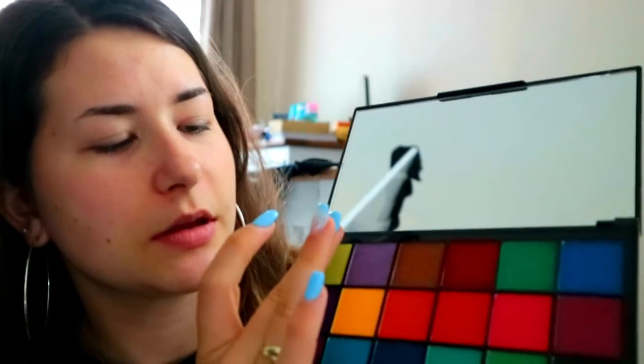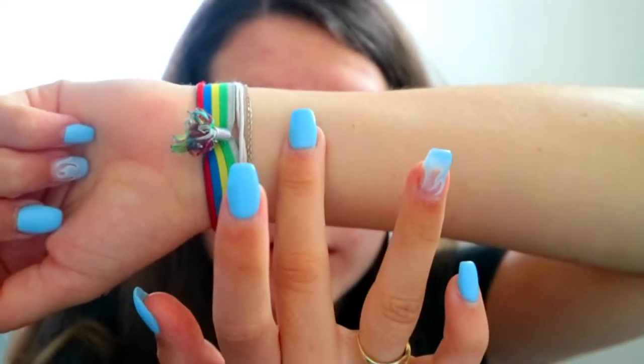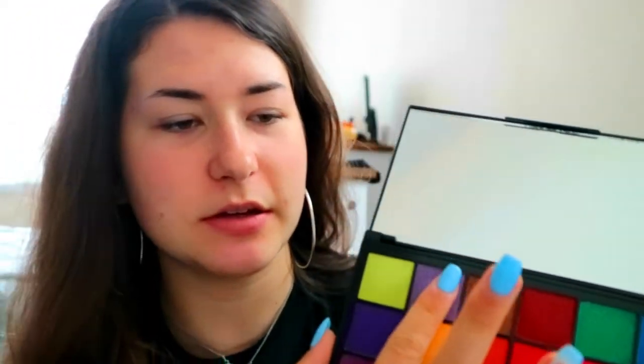But yeah, I haven't swatched it. I think we're gonna swatch it first, just so you can see how pigmented the palette is. Maybe it would have been a better idea if I would have swatched it in the store, but I'm stupid and I just did not think about swatching it in the store. So yeah, we're just going to swatch it on my wrist with my index finger.